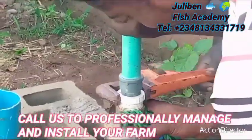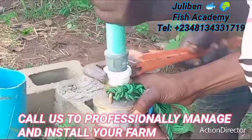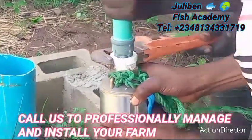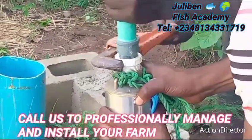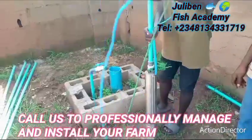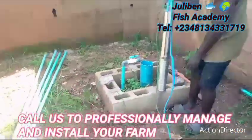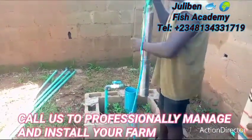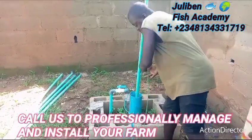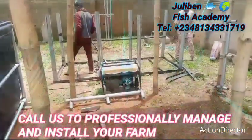You must tighten it extremely well because it is the one holding the pump, and from there water will flow through other pipes before it gets to the surface. It must be properly and firmly tightened. After that, the next thing is to deepen the pump into the borehole. That hole is over 300 feet beneath the ground. 300 feet is not too deep — there are some locations where you need up to 400, 500, or even 800 feet before you reach water. However, the deeper it is, the more expensive it is to drill.